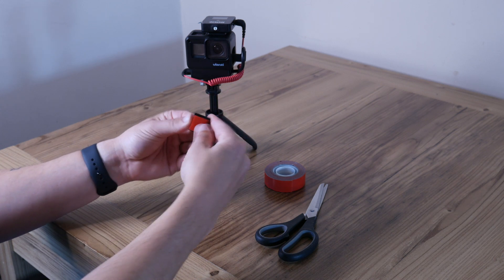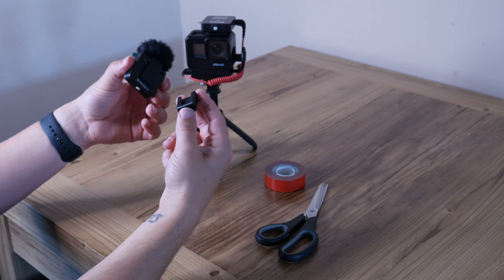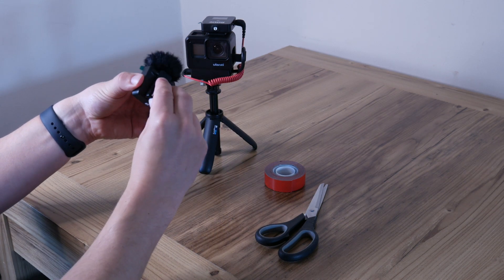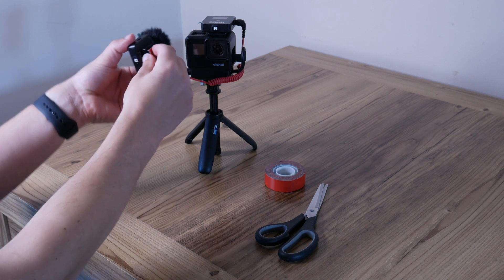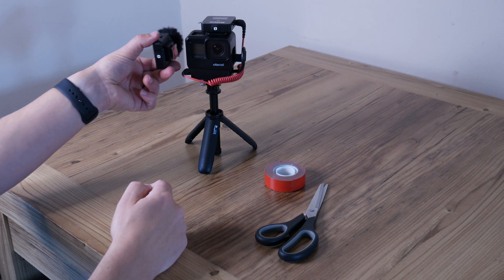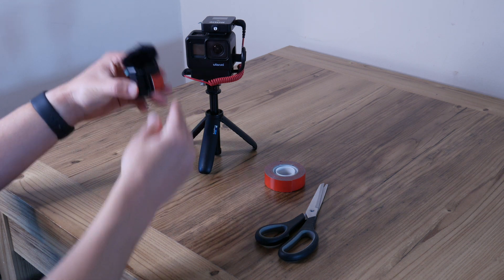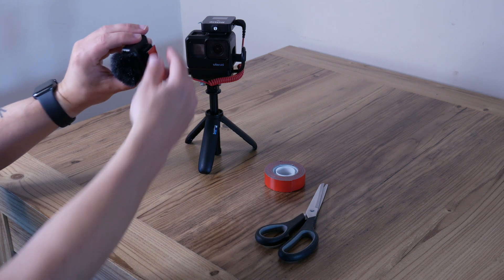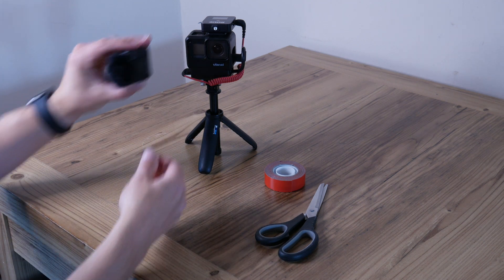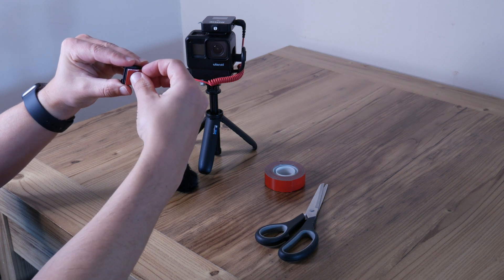The thing with this is if you put it on the correct way, your mic is going to be facing away from you, which isn't handy. So what we're going to do is swap that around and leave it so it'll clip into the camera that way. Then take the 3M tape.